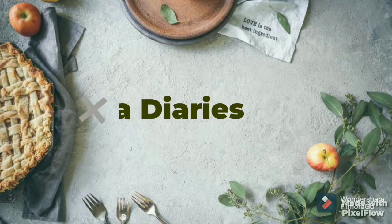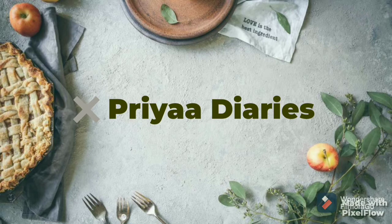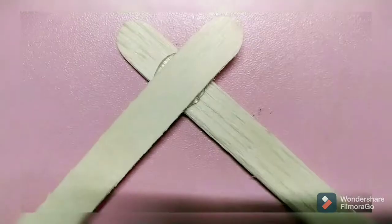Hello and welcome back to my channel Priya Dairies. I will show you a beautiful wall hanging craft with pop sticks. Let's continue.